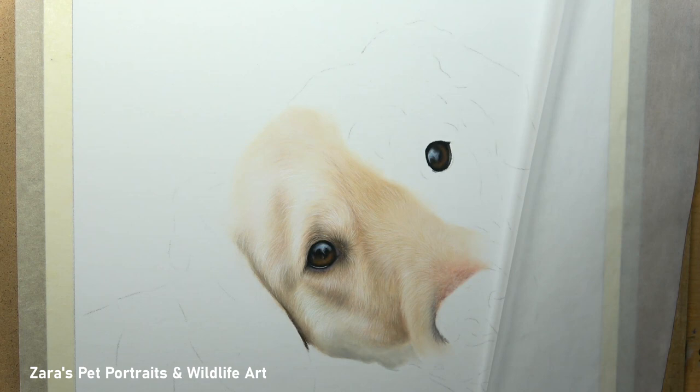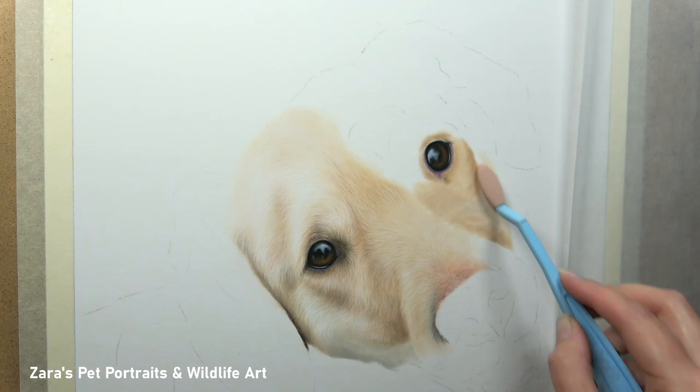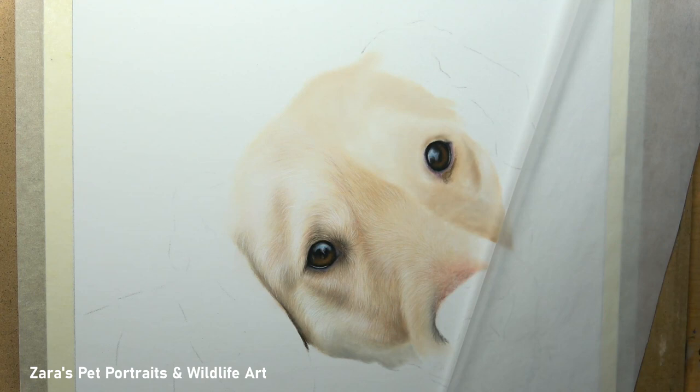I've recently uploaded a ragdoll cat tutorial to Patreon, and the YouTube version is also available now — that goes in depth with how you hold the pencil to create various pencil strokes. Because the Patreon version is significantly slower, you can see how important it is where you hold the pencil, the way you've got your fingers, the angle of your hand in relation to the paper, the length of the lead, and how much pressure you're putting on the pencil. All of these things make such a difference.